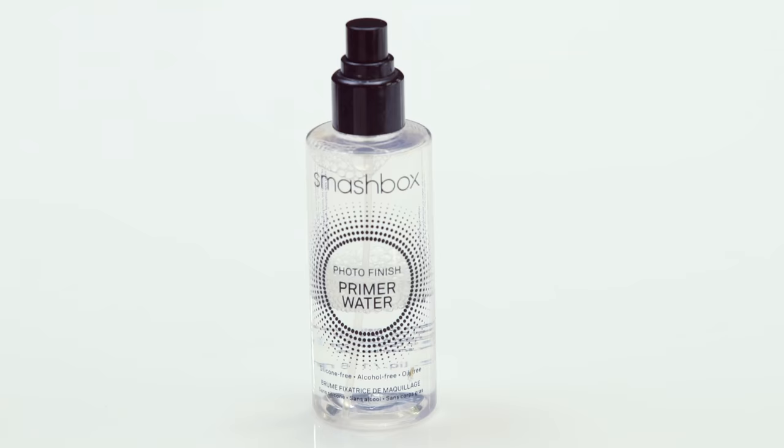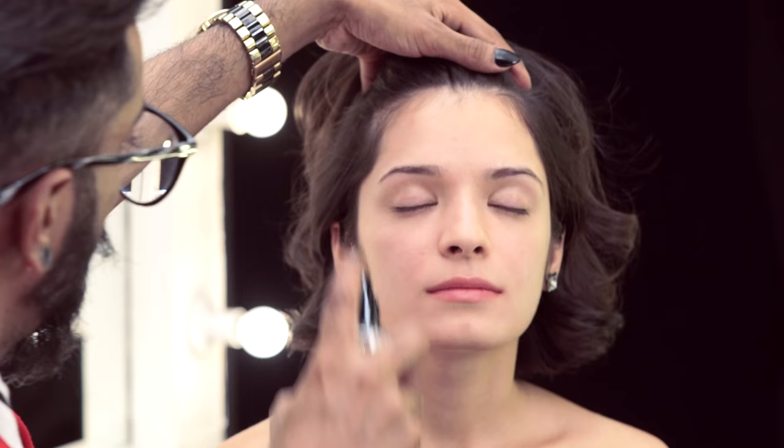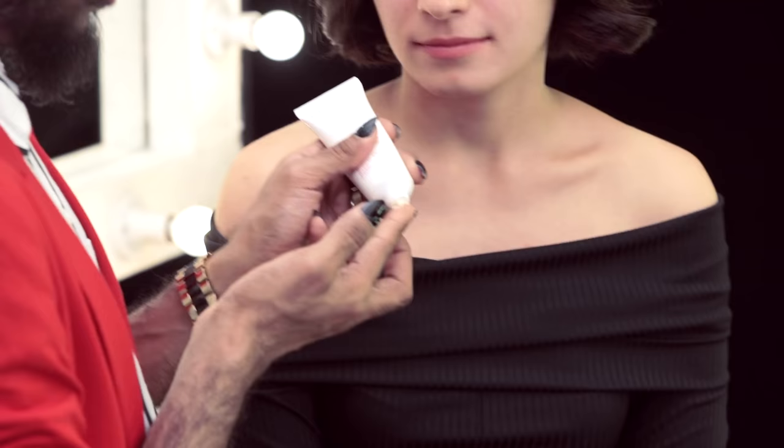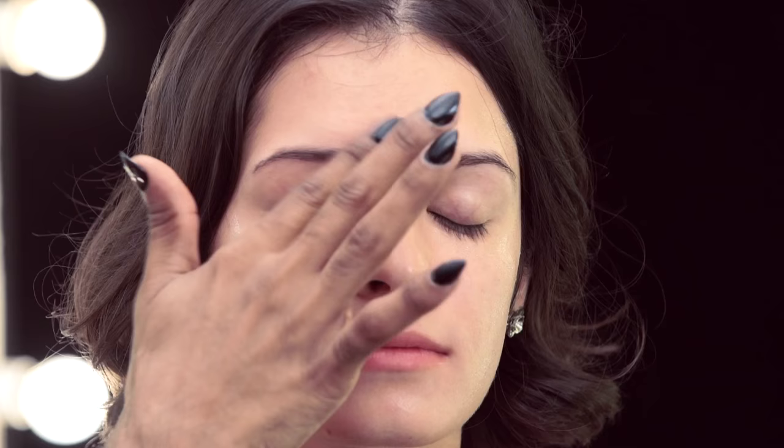Starting with Smashbox Primer Water — this is great for hydrating and prepping the skin. Once you've done that, give it about 30 seconds, let it settle into the skin. The next thing I'm taking is Clarins Beauty Flash Balm. I love this product — it's what I've worn under my makeup as well. It's creamy like butter. I'm going to let it sit on top of the skin.